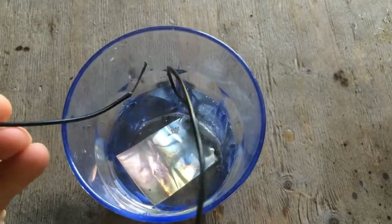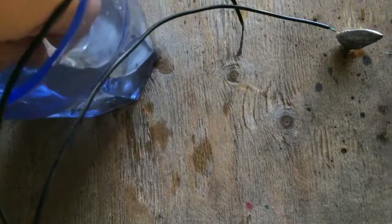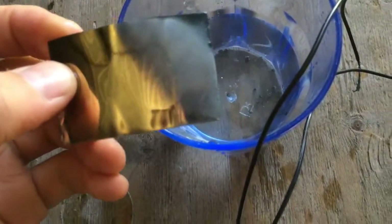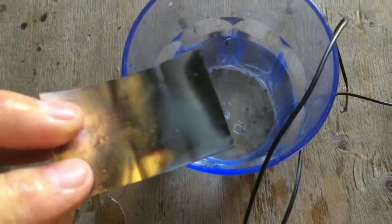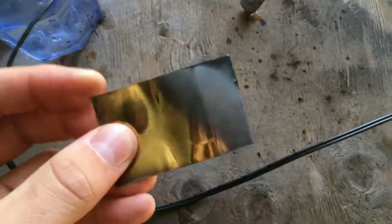I'm really surprised how quickly this is working. You can see on there this is just getting coated — this is actually copper wire. Oh goodness, alright, so let's check it out. Look at that! There's a definite coating on there.